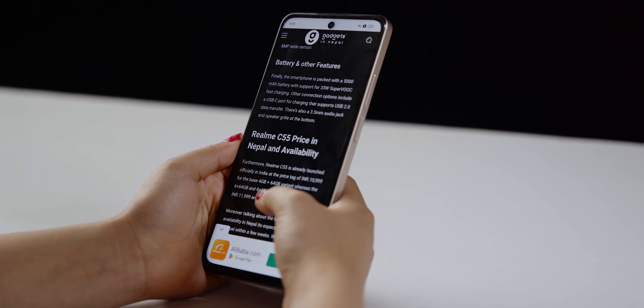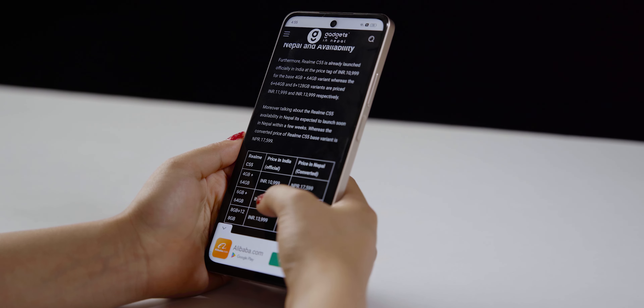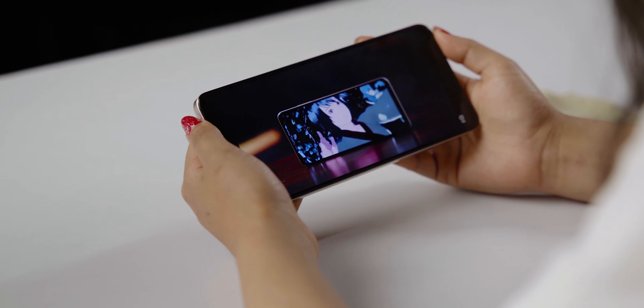You can see the smooth 90Hz refresh rate while scrolling. The display handles video and YouTube content well, with vibrant and colorful visuals. Now let's look at the Realme C55 specifications.